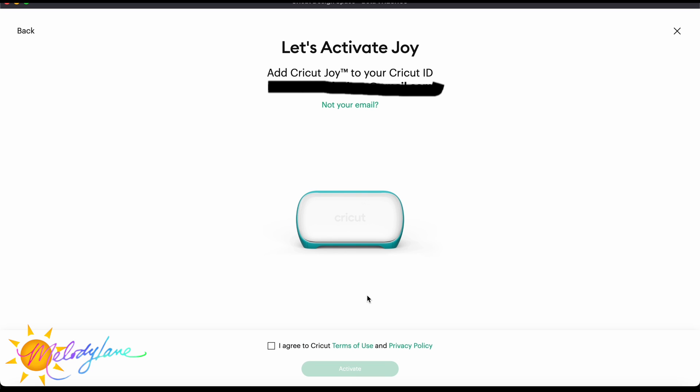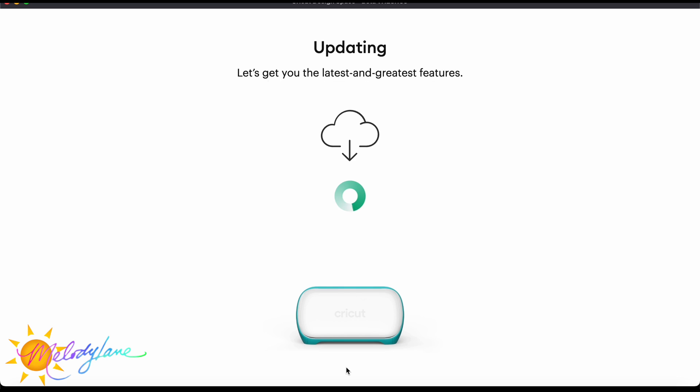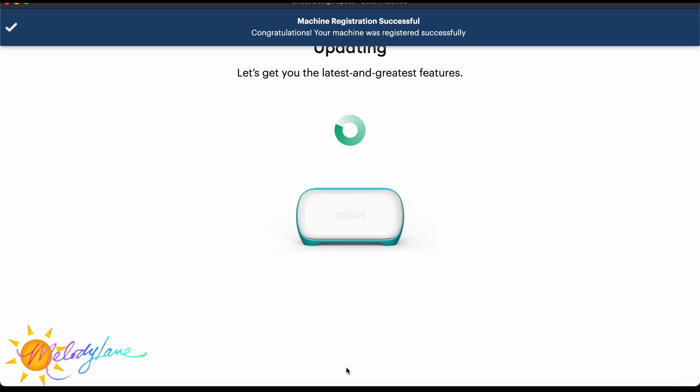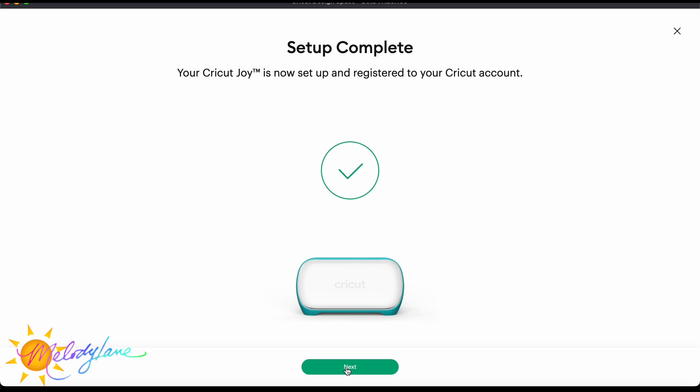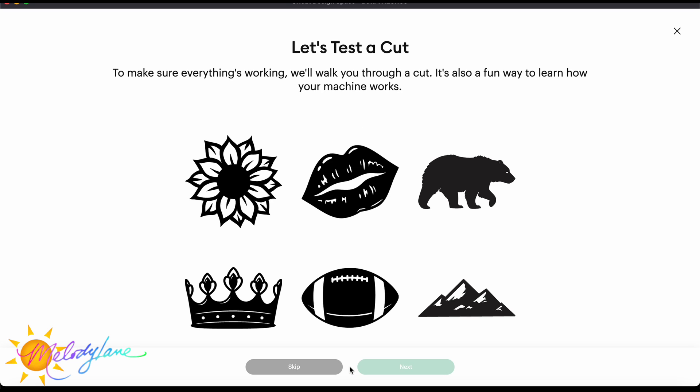It now shows that we are indeed connected, so go ahead and hit 'Continue.' To finish, agree to the terms and conditions again and hit 'Activate.' At this point you'll more than likely do an update, because Cricut is always giving us new features and updates. Just let it update — how quickly it goes depends on your internet speed. Once finished, it says we are ready for our test cut. Your Cricut Joy is ready to use.